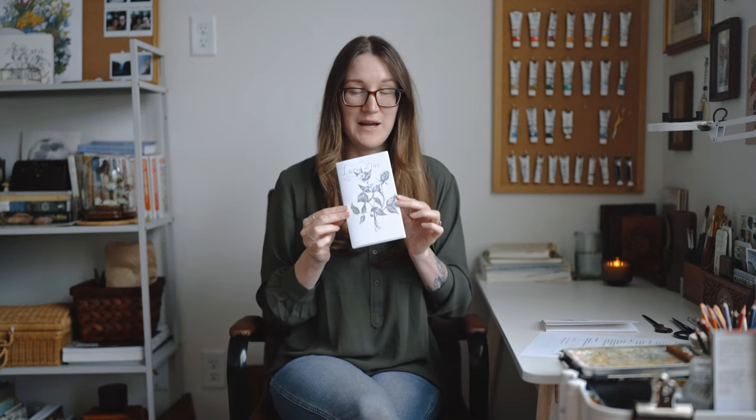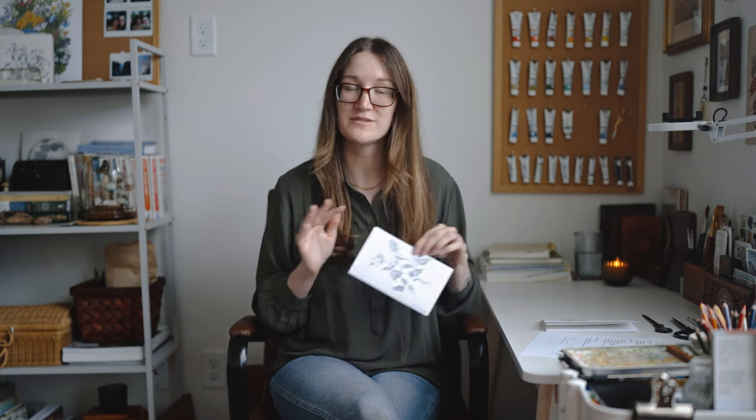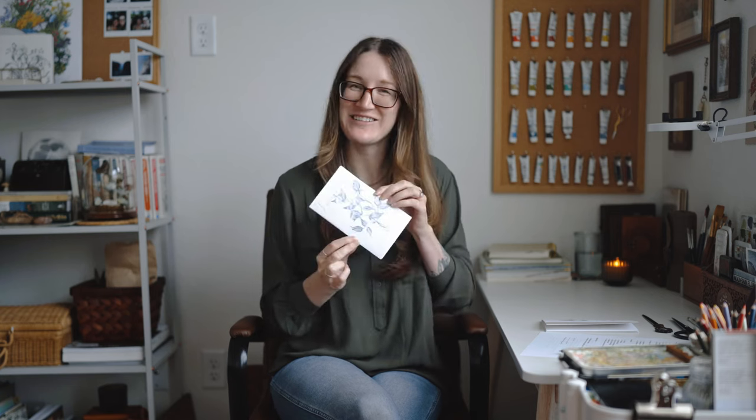Stick around to the end of the video if you want to see how I go about making my zines. It's made out of one sheet of paper — no staples, no book binding — just super easy. So stick around for that.